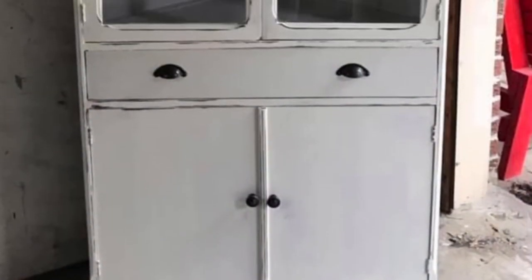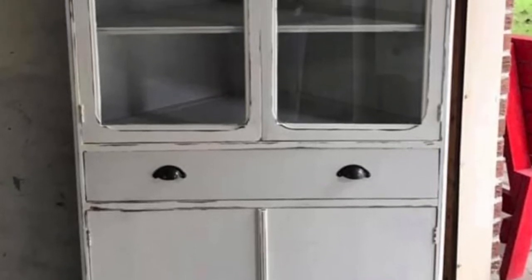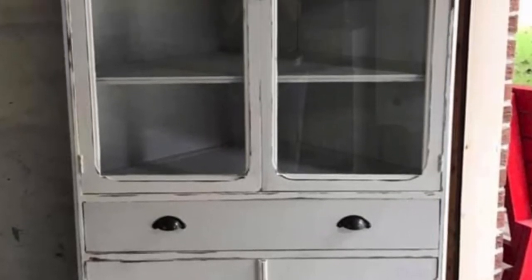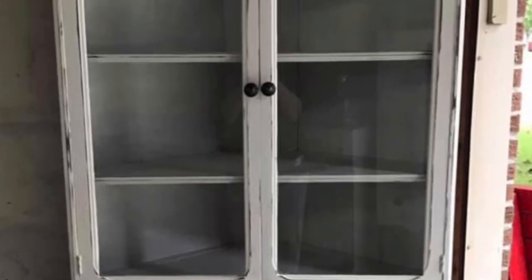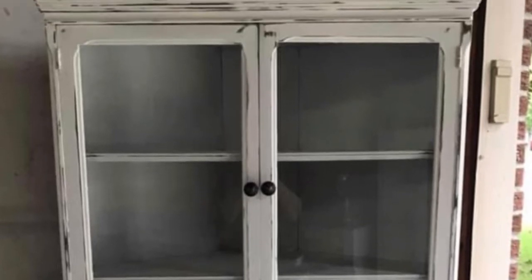This piece I did for my friend Pam. She had asked me to find a corner cabinet for her, so I did and painted it white with distressing mainly on the edges and put new hardware on it. And she was quite happy with it.